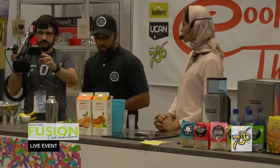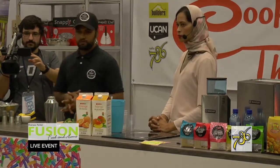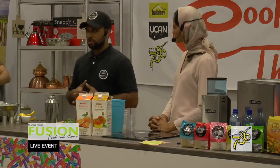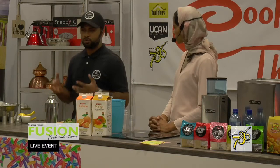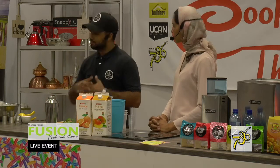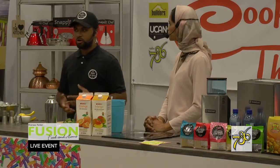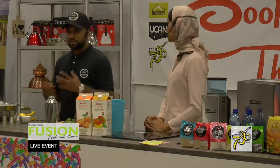So tell us a little bit about Shake and Not Stirred. Shake and Not Stirred was started back in 2015. It came about at my 21st birthday when I was looking for a bartending company to do a non-alcoholic bar setup — and that was non-existent. There was no one in the market, so I developed the first non-alcoholic mobile bartending service in the country.